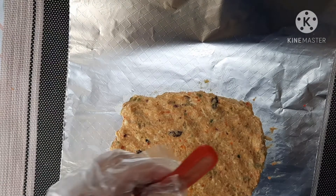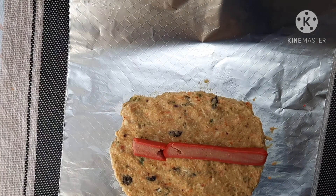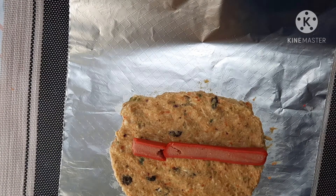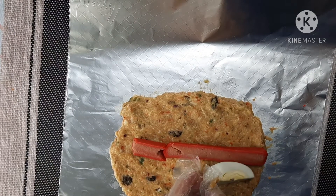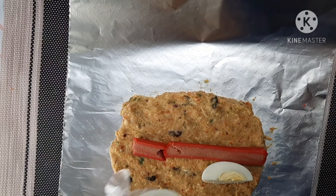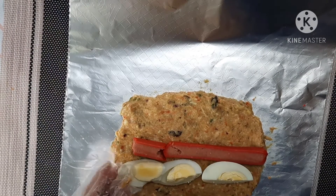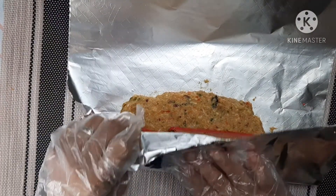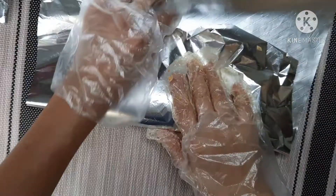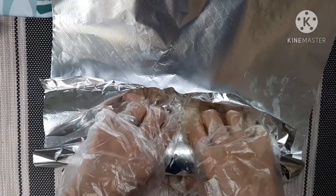Tapos maglalagay po tayo sa gitna ng hotdog. And then egg — slice na egg, hard boiled egg. Tapos iro-roll na po natin siya. Roll natin.